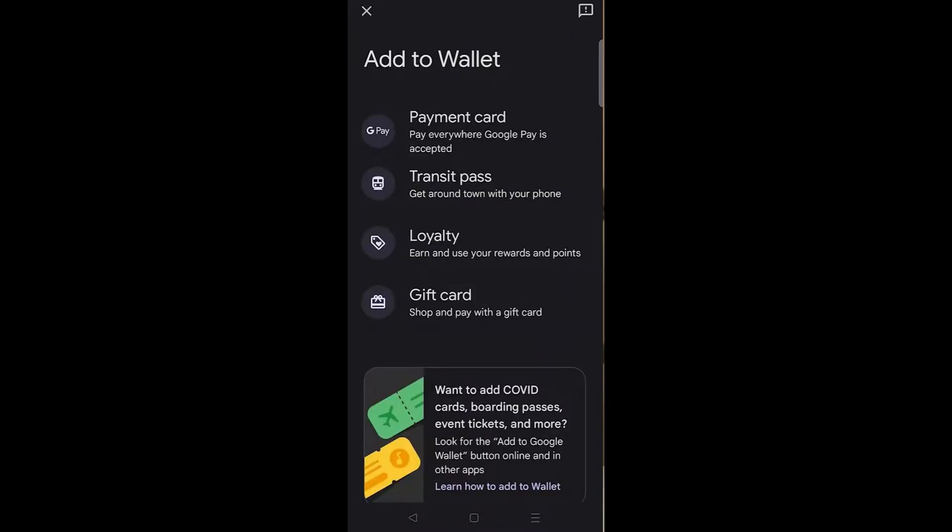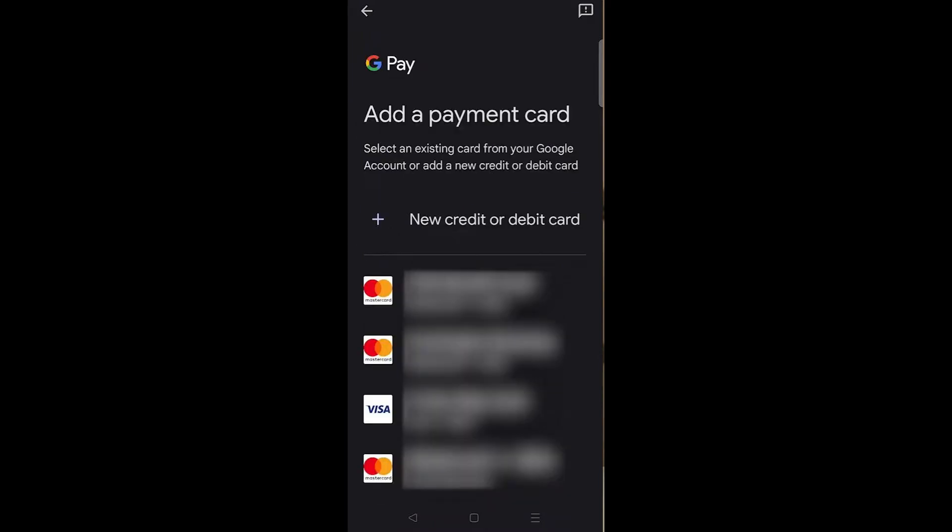Over here you can see you have some options to add different types of wallets. You can add a payment card, which is what we're looking for, but some other options include a transit pass, loyalty cards, and also gift cards. Let's go ahead and click on 'Payment Card'.